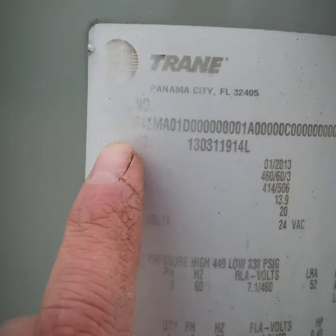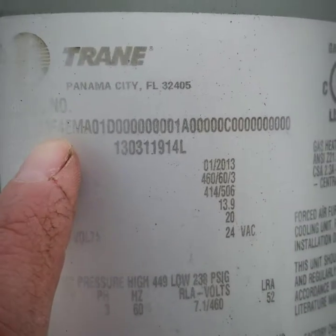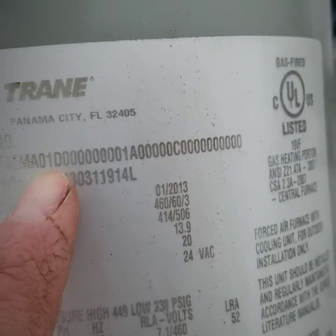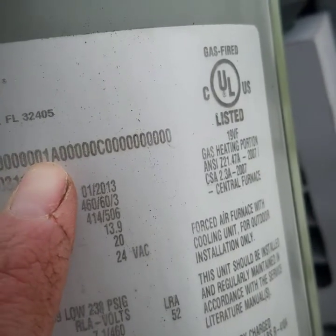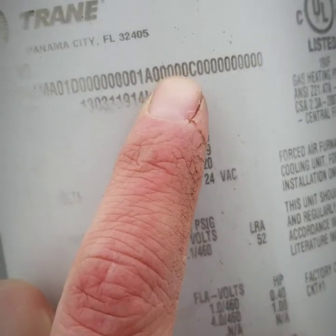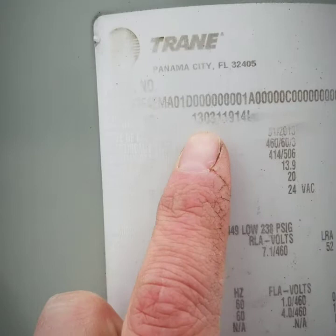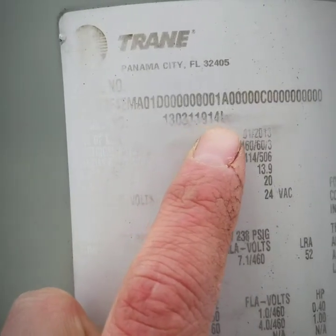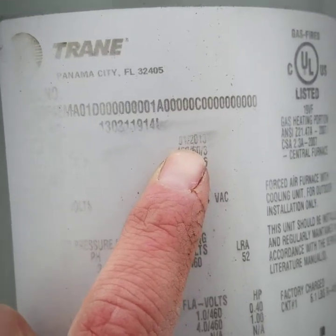The model number here is YHC060F4EA01D0000000001A000000C followed by a bunch of zeros. The serial number is 130311914L. The manufacture date is January 2013.